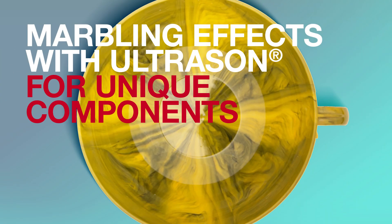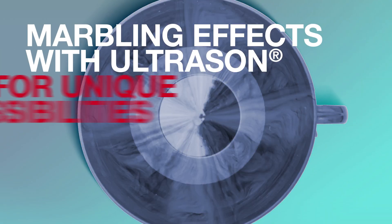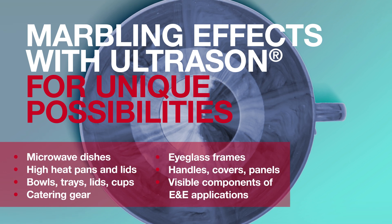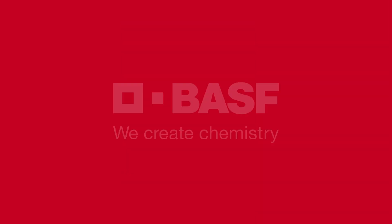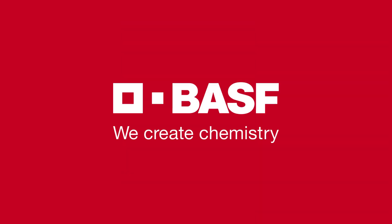So just create your own marbling effects for a brand new serial uniqueness with Ultrason by BASF. We create chemistry.